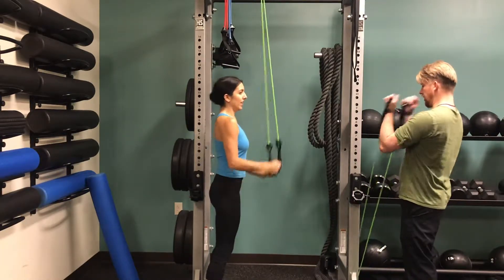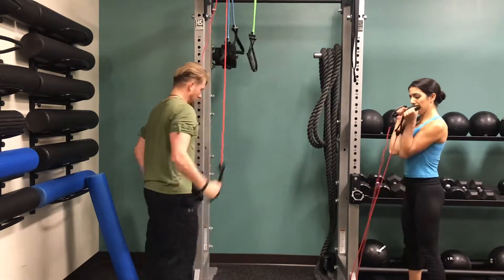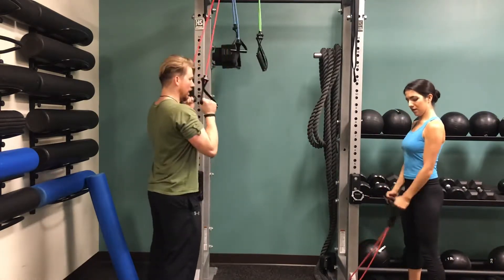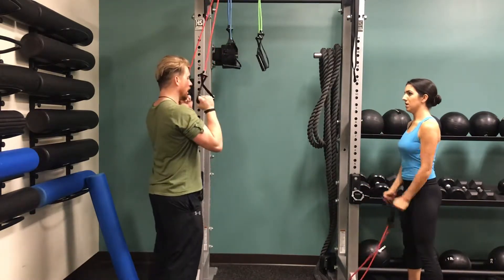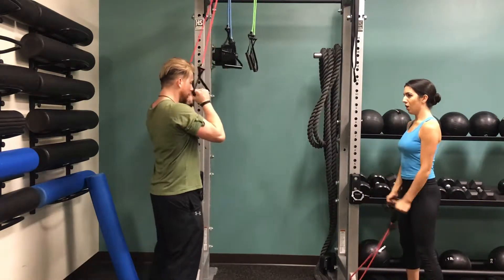The benefit of doing a pyramid set like this is we start getting the muscle exhausted, and then by the time that we hit into those deeper reps, they're going to be fried. As far as this plyometric, when we hit this explosive movement, you're building up actual torque or power on your strength building versus endurance.